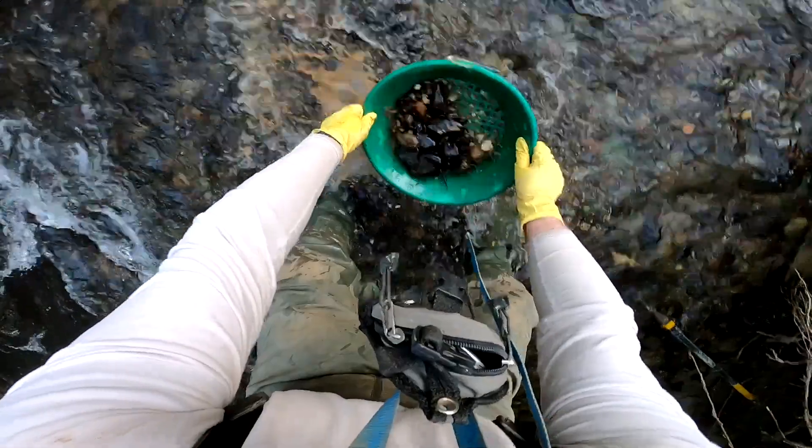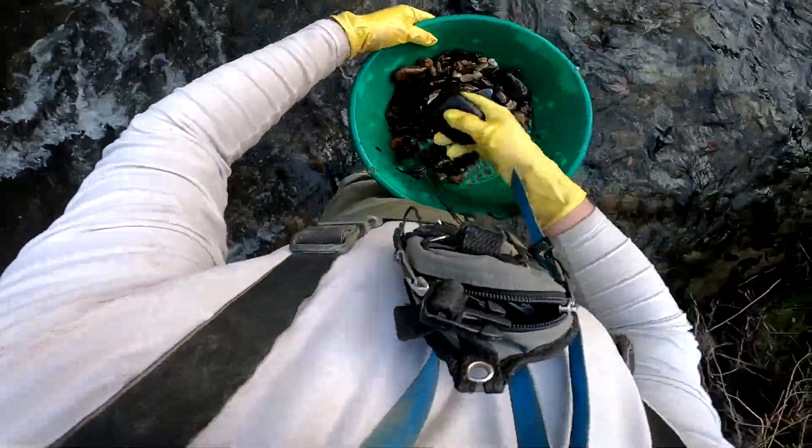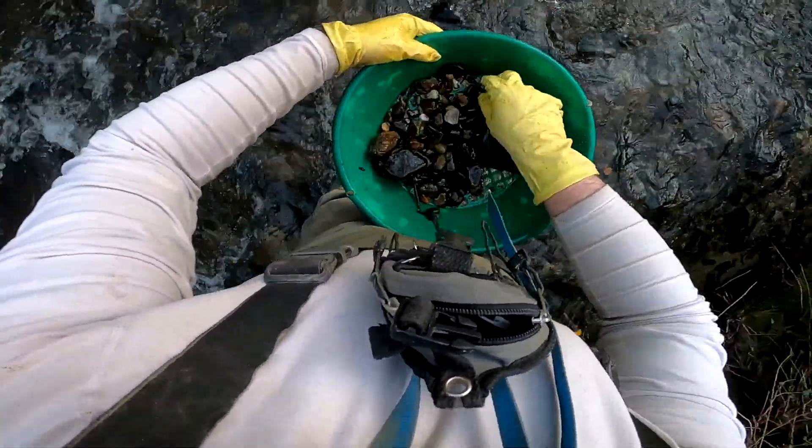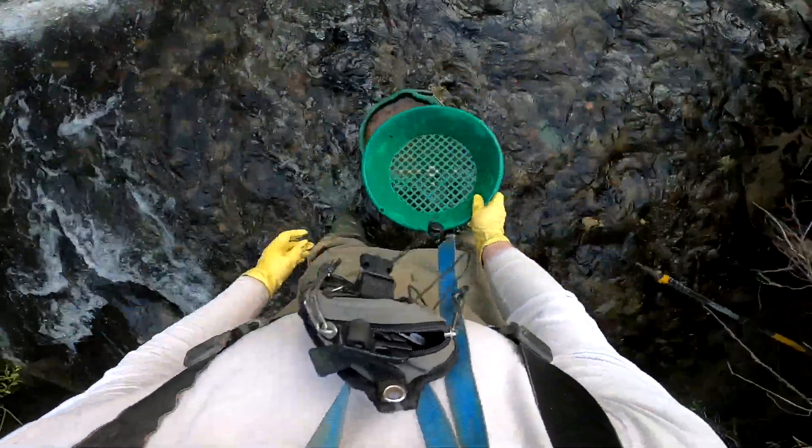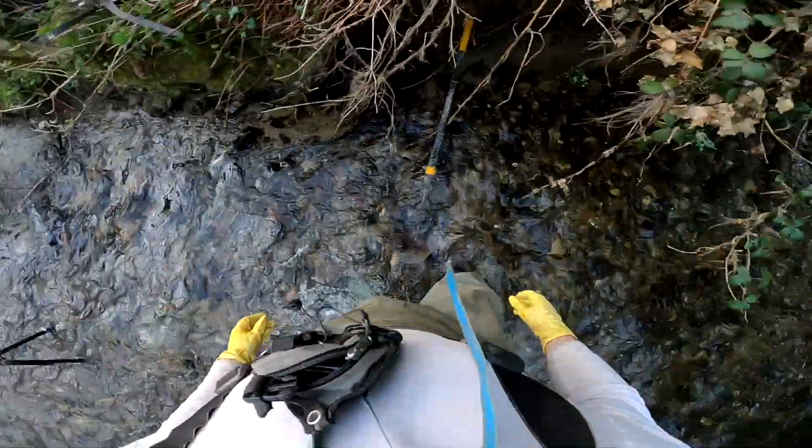See the colour of that material changes — nothing terribly interesting there, but there are a nice few pieces of quartz. That doesn't necessarily mean we're on the gold, but it's certainly a good indicator.